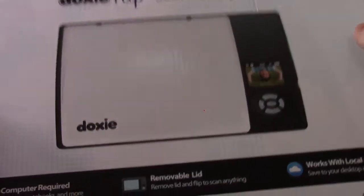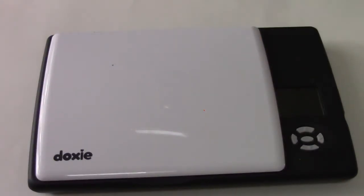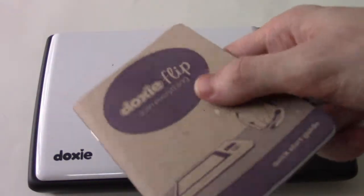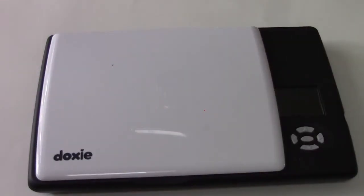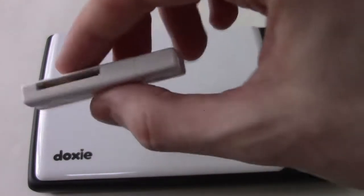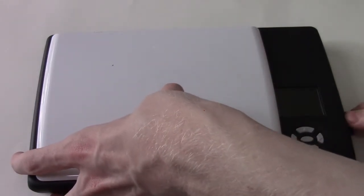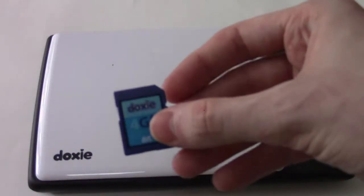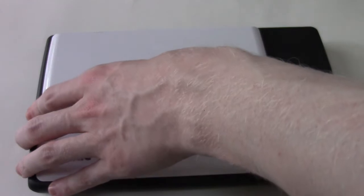This is the box it comes in. In the box it does come with a manual, and they care about the environment — it's made of recycled materials. You get a USB to SD card reader adapter, which means the DoxyFlip uses SD card removable memory. The slot's right on the side, and they supply a 4GB SD card, which is good for holding about 2,000 images depending on the scanner resolution you choose.